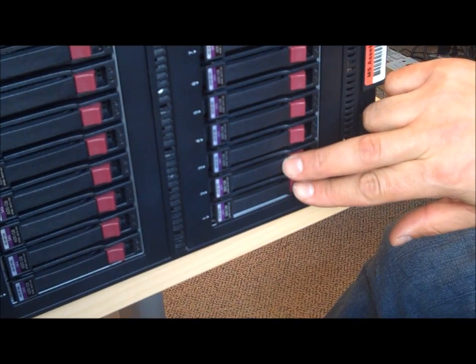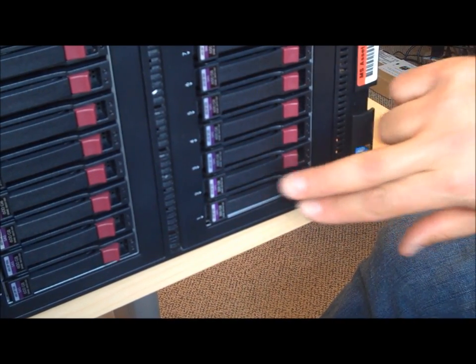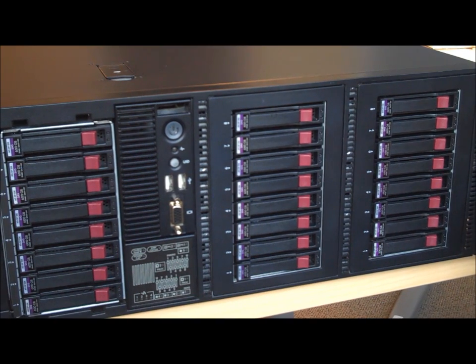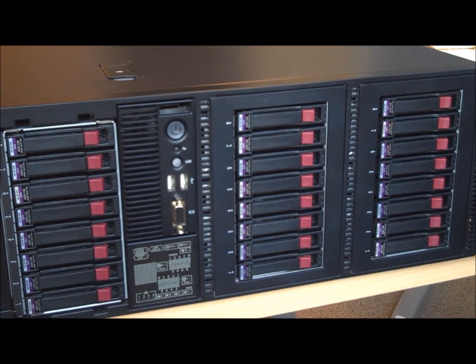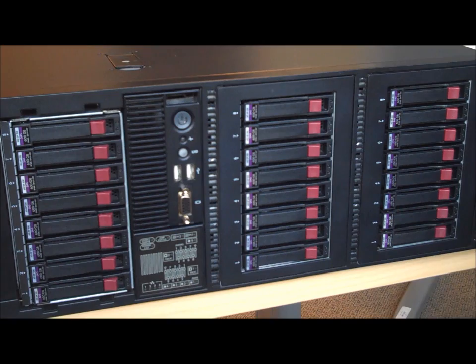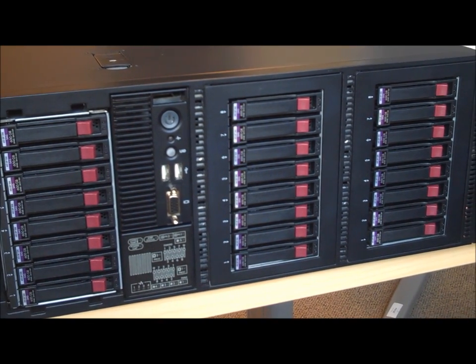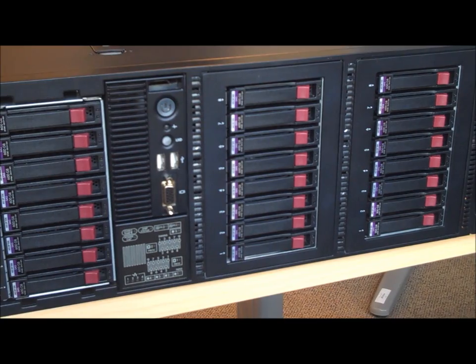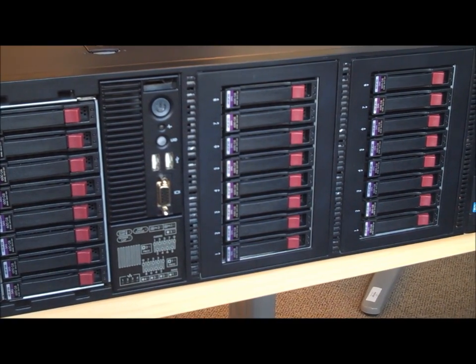There's dual 300 gigabyte SAS drives which are your mirrored system drives — the pair of them make up your system drive. Then there's six user data LUNs, which are mirrored pairs, so 12 total, and those are 600 gig drives. Then there's four 600 gig drives configured for RAID 10, and that is where you store your log files. There's also three 600 gig drives that are RAID 5, configured for your staging area, so you can pull in data and import it into your data warehouse. There's also three spare drives — 24 drives total — giving you about 2.3 terabytes of raw user storage.